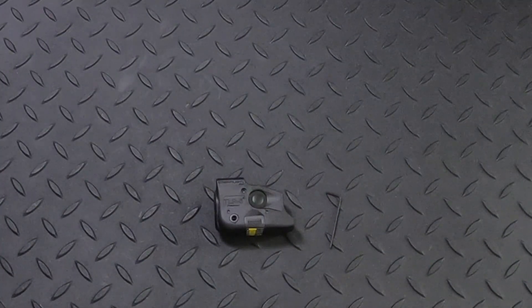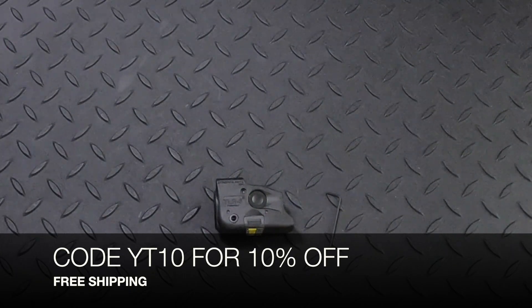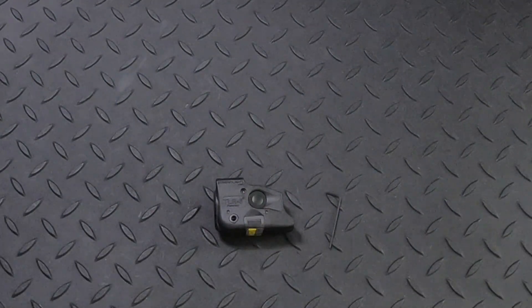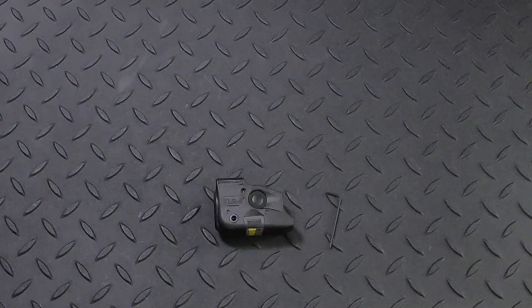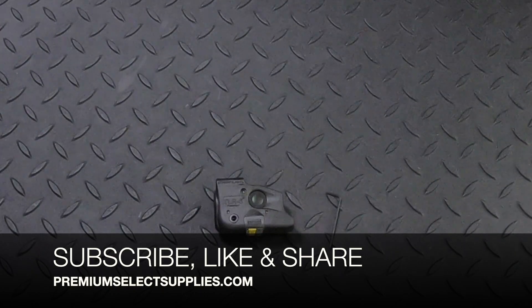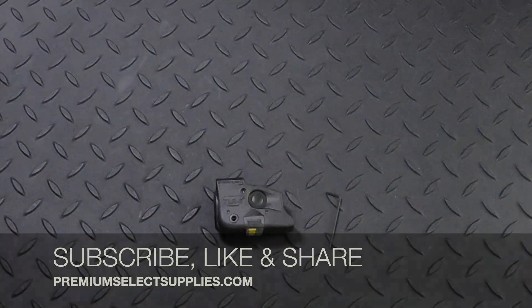The price is listed in the description below. If you use code YT10 that's going to get you 10% off and that includes free shipping. We hope you enjoyed the video. Thank you for watching, and make sure to subscribe, like this video, and please share — that really helps us out a lot. Again, thank you for watching PremiumSelectSupplies.com.